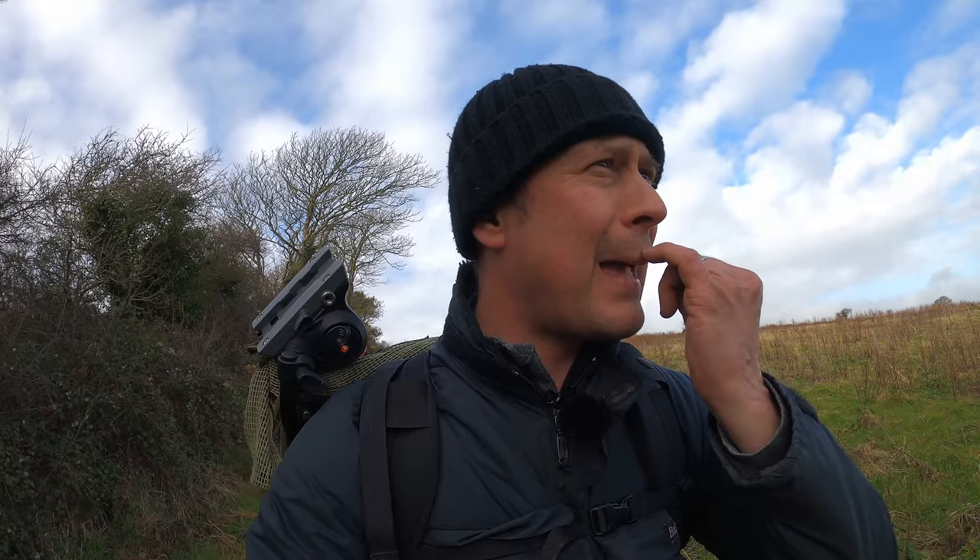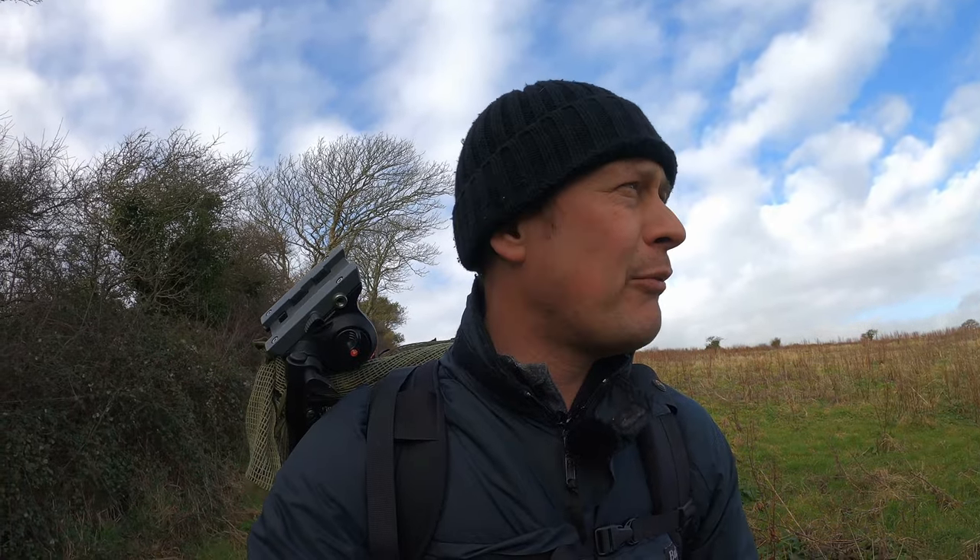Hi guys, welcome back. This is part two of the barn owls and I hope you enjoyed part one. Today I'm going to be going into the setup, the hide, and I might go into a bit of basics about natural materials. I've set up my old hide in the field and I'm also going to do some stuff in my ghillie suit so I can be a bit more maneuverable around the field.